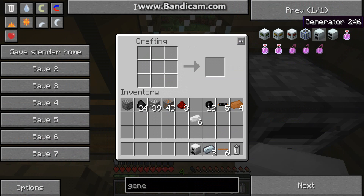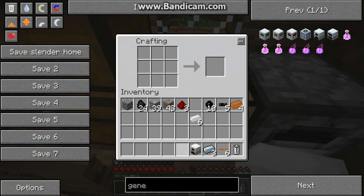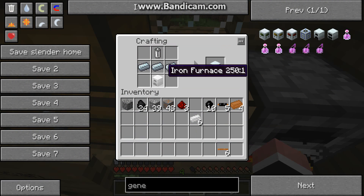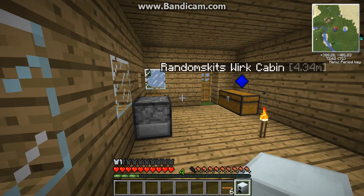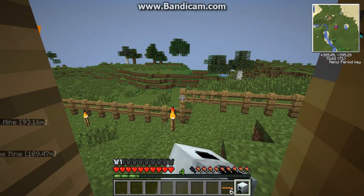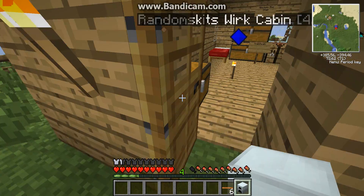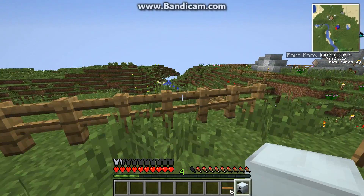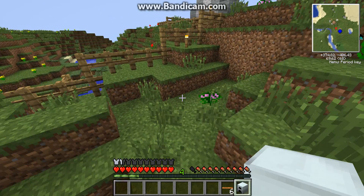Okay, I think we got it. There we are — generator! Okay, let's see what this does. Should we have it in our house? We got our selfie. Should put it in our little secret lab — not really secret.